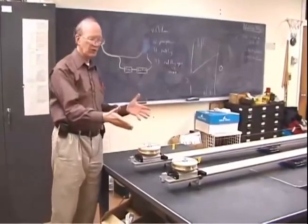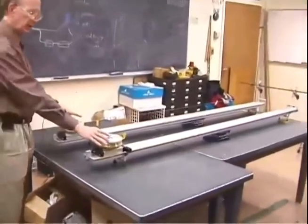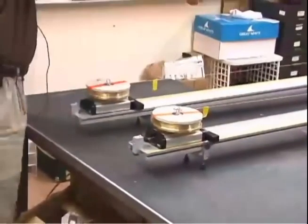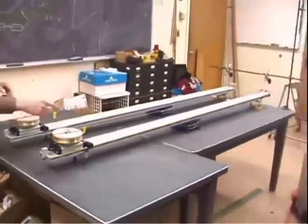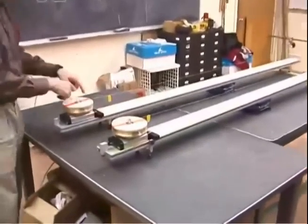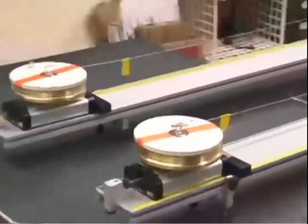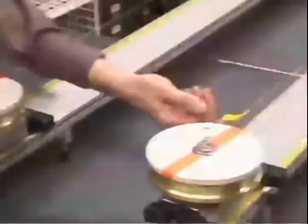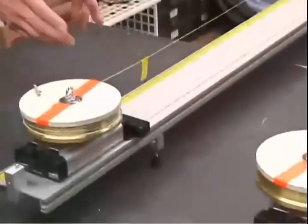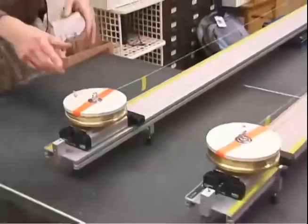Here we have equipment that's sort of like two pucks sliding on ice, but we really have two heavy pulleys riding on carts that will roll on these long aluminum tracks. One of them we're going to pull from the center, one of them we're going to pull from the edge wrapped around it. I've got them locked here for the moment so they don't move. You'll see that there are little yellow tags on here so you can see how far the piece of string moves as it plays off this pulley.